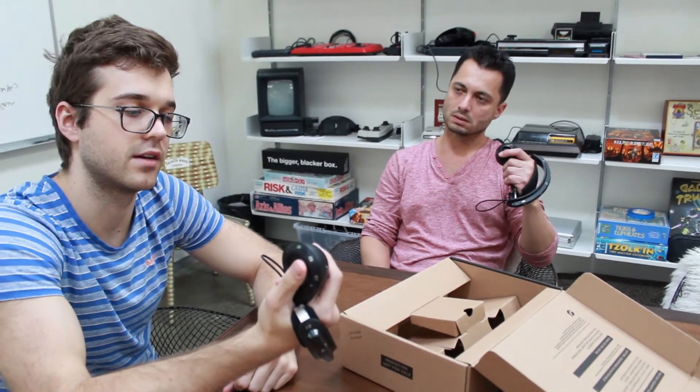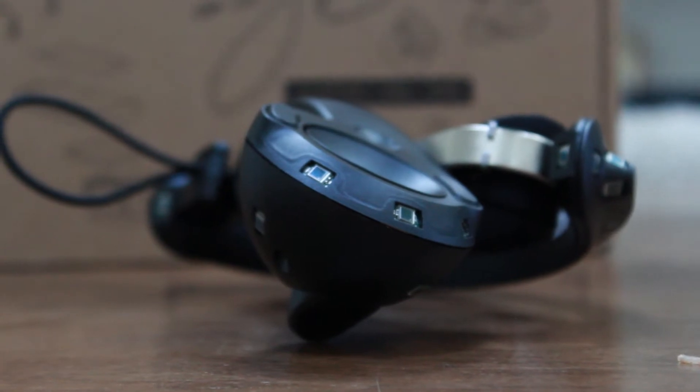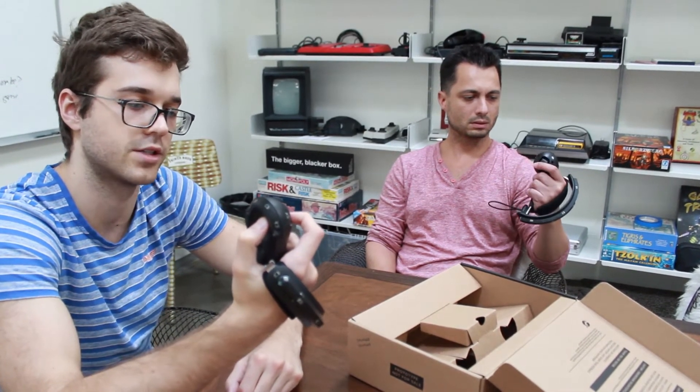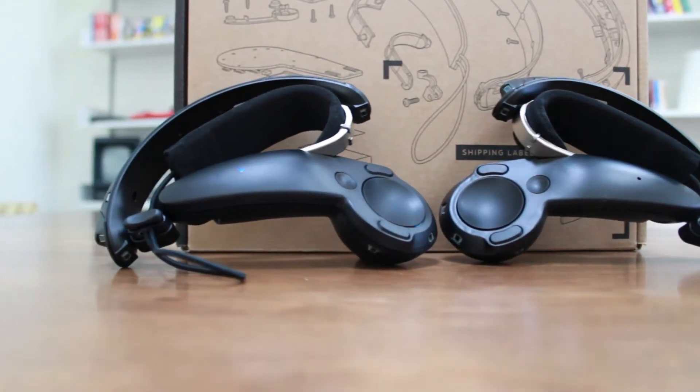The trigger still has a nice, almost digital click at the end. I think that's great for weapons and stuff — it gives you that tactile response of knowing something just fired. It feels smaller overall, but all the same parts are there, like Alex said.